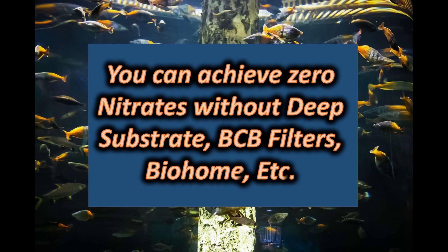What I hope is obvious from the introduction and after you view the rest of the video is that you can achieve zero nitrates without deep substrate, BCB filters, bio-home, or algae scrubbers — all the methods that empty our pockets chasing after zero nitrates.